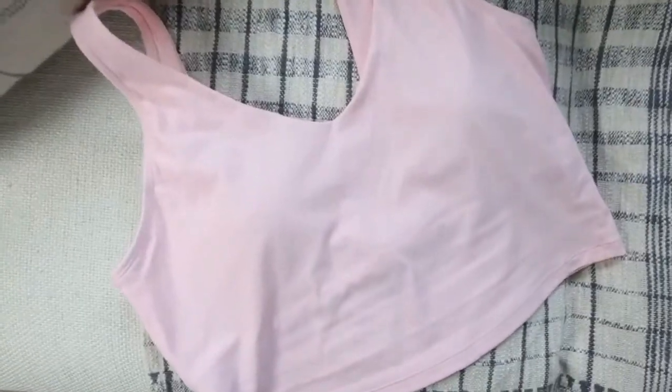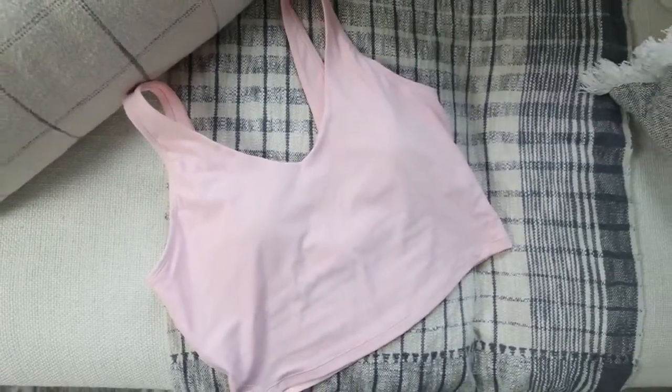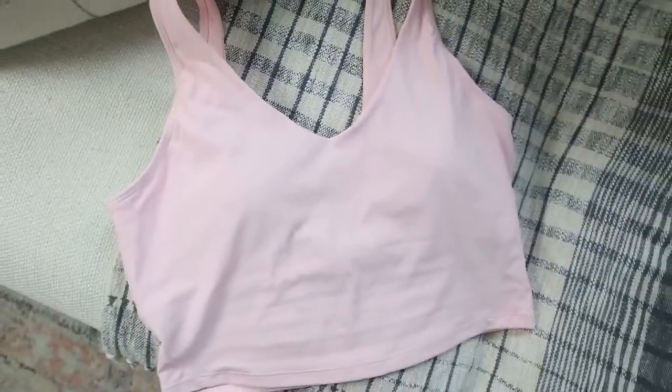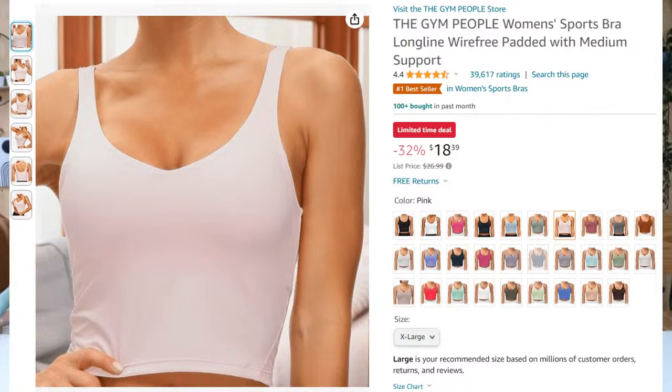Our Gym People bra is on sale — 32% off, priced at $18.39. It is a great everyday bra. You can wear it underneath sweatshirts — it's so comfy and the price point is great. They have it in several different colors. It is the number one bestseller in women's sports bras.